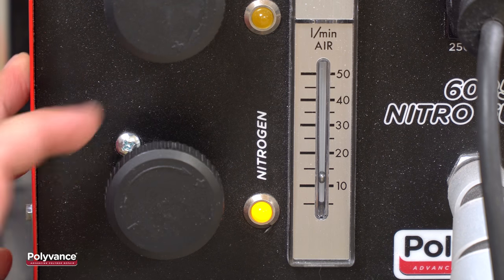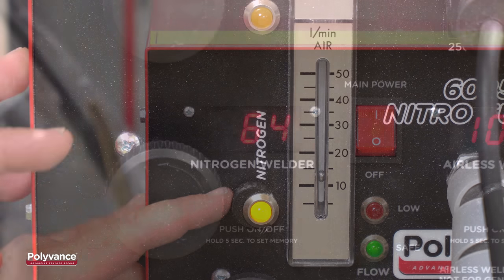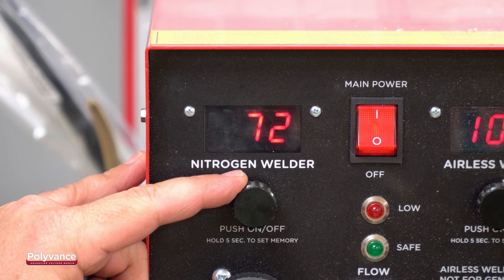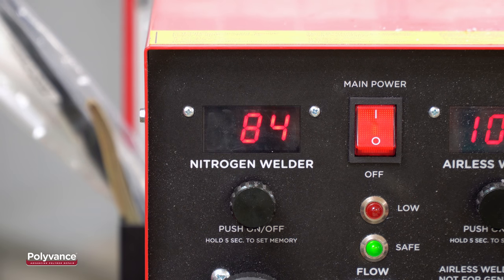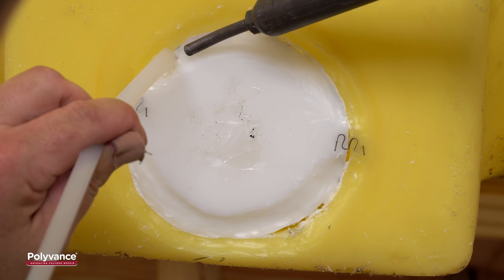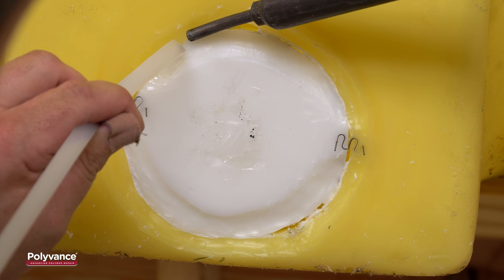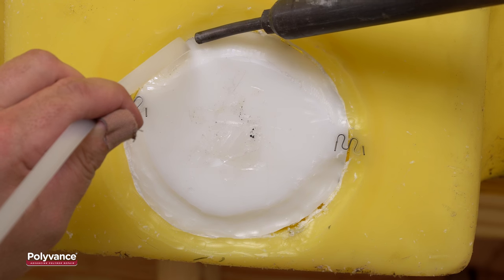In order to melt the plastic consistently, you will need to adjust the heat and the flow on your Polyvance nitrogen plastic welder. This tank is around an inch thick, so we will adjust the flow to 13 or 14 liters per minute and set the temperature to between 80 and 90. Now we will begin the welding process. Because this hole is quite large, it will be best to weld in two sections to keep the plastic from cooling between weld passes.